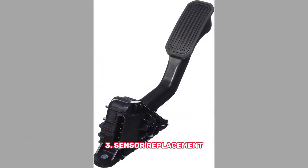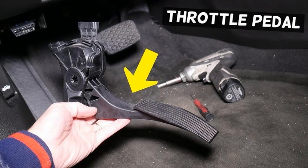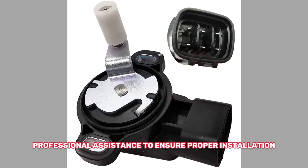3. Sensor Replacement. If the sensor is severely damaged or cleaning doesn't resolve the issue, replacing the accelerator pedal sensor may be necessary. Consult your vehicle's service manual or seek professional assistance to ensure proper installation.